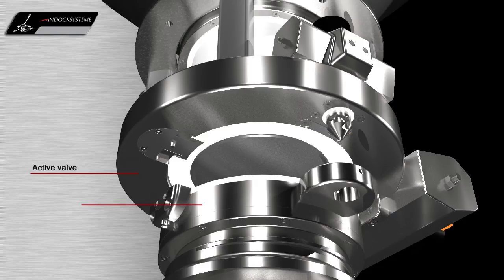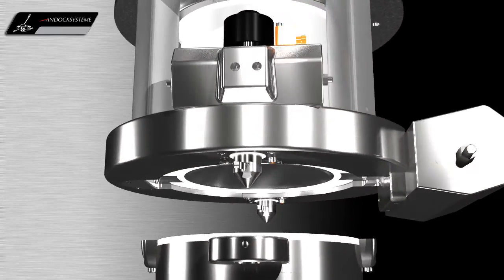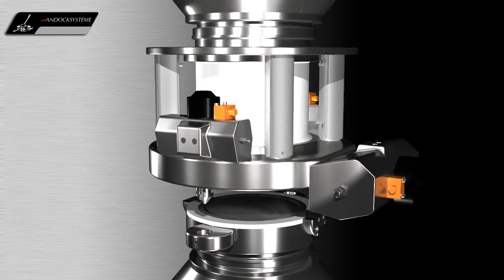The N-Dock docking system consists of an active and a passive valve, which are both equipped with a precision bearing shaft. The passive valve is usually assembled to the inlet and outlet of the mobile container. The corresponding active valve is fixed to the respective process unit. This allows the container to dock to the equipment and be charged or discharged in a fully contained manner.